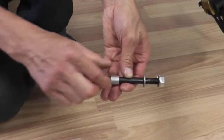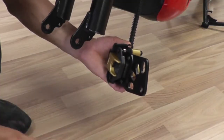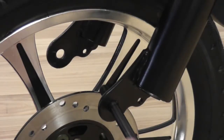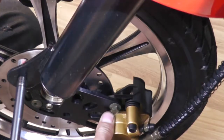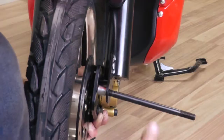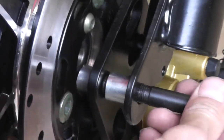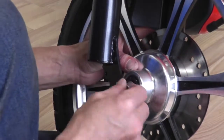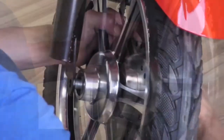To install the front wheel, first remove the washers and spacers on the axle. Then remove the plastic placeholder to reveal the slot on the brake pad where the front wheel will attach. Slide the axle through the left side of the fork and place a spacer on the opposite side. Slide the brake pad onto the brake disc. Align the front wheel and brake caliper to the axle. Place a spacer in between the brake disc and brake caliper. Push the axle through. On the other side, place another spacer between the fork and front wheel. Push the axle all the way through.